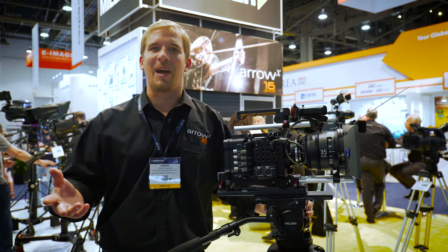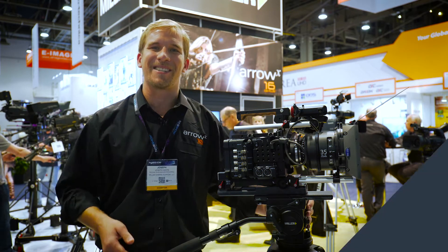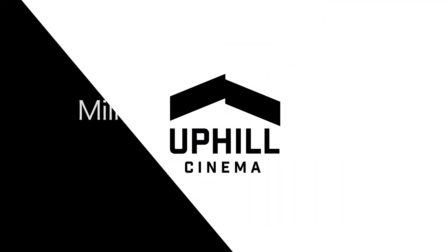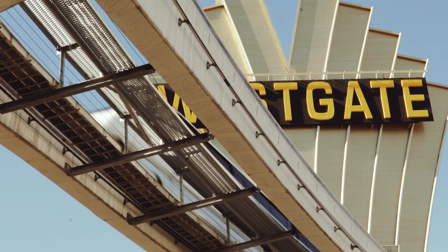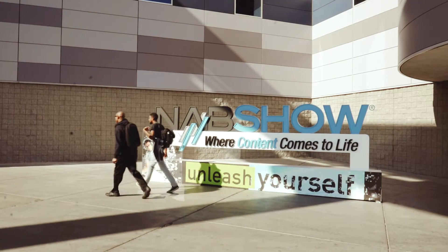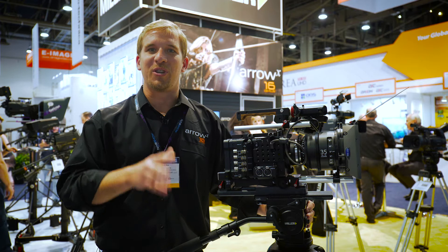G'day, Joseph White from Miller Camera Support at NAB 2016. This year, we're launching the new Arrow X.